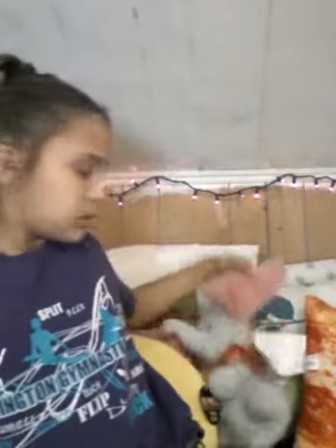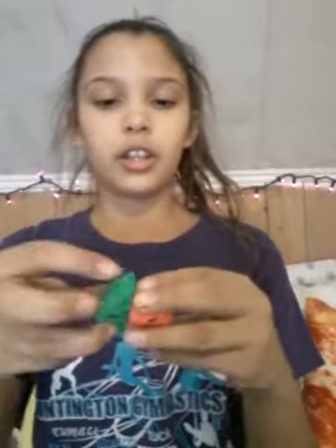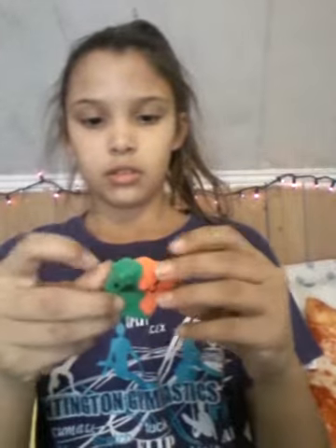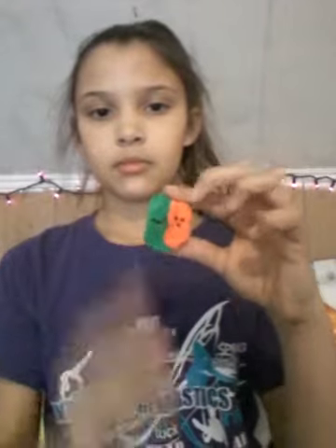It's showing up like orange on the camera, but it's really vibrant pink. I'm counting this as one squishy since it technically is one squishy. Let's give it a squish together. Oh, I just really like these squishies.